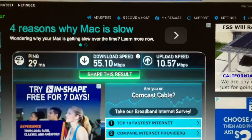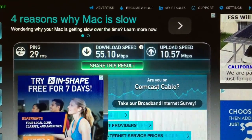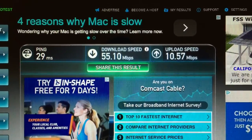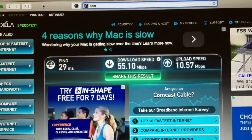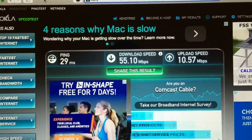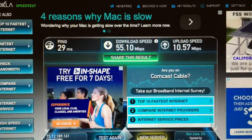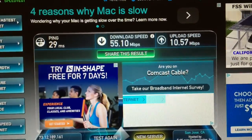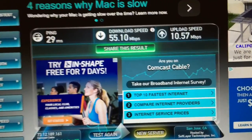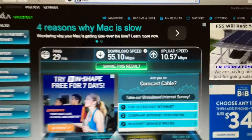Comcast went ahead and programmed it for me and everything got activated online — I didn't have to call anybody. So I went ahead and ran about five tests, and this was about the average: about 55 down, about 10 up. That's pretty good because my average before with the Xfinity modem they gave me for $10 a month rental fee was about 45 down, about 5-6 up. So this is definitely an improvement.